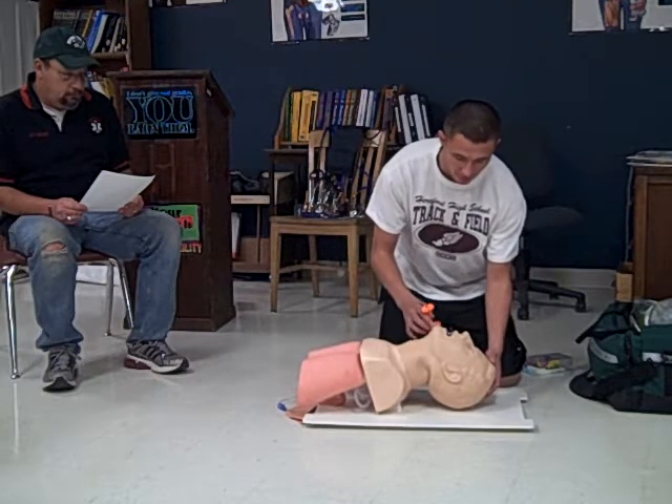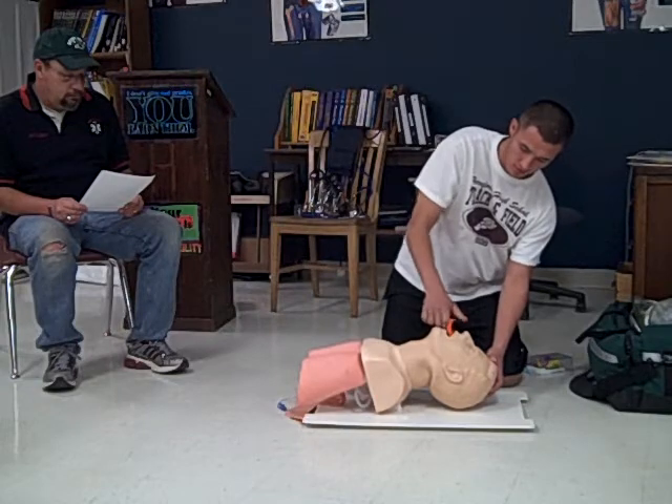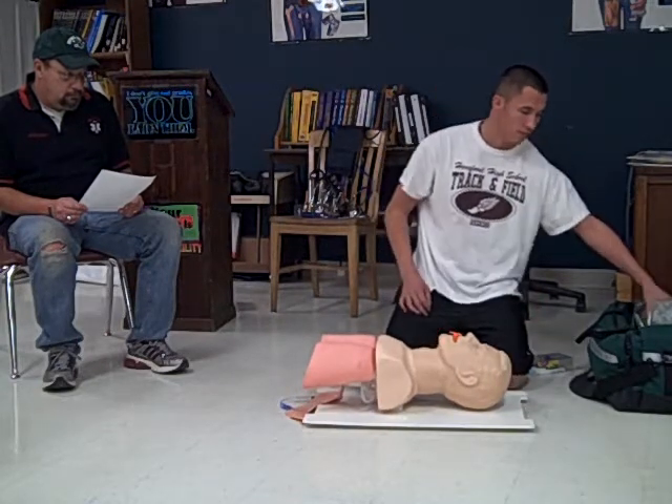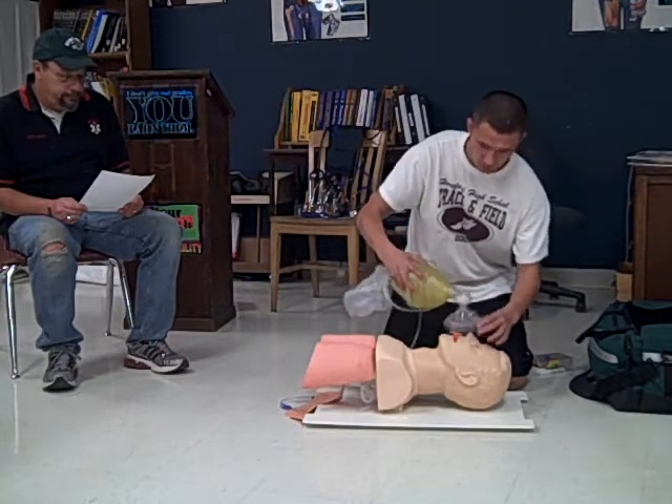I will open the airway. And I will make sure this mask is the right fit — and it is.